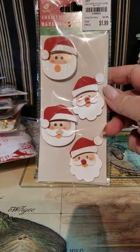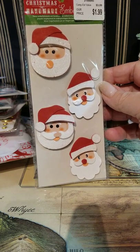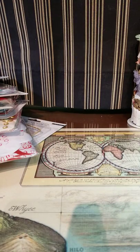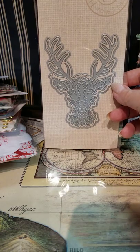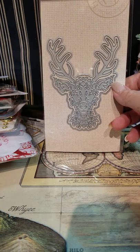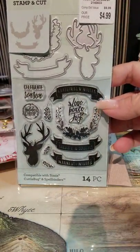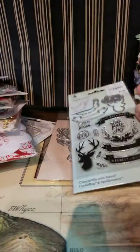I passed these guys up three or four times at Tuesday morning and decided I should grab a couple. I have some littles in my life I want to do little things for, so these would work for that. I think I went deer die crazy. I got this one because I have friends really into outdoor stuff and the guys in my family are very outdoorsy. Masculine things are not the easiest to find sometimes. I thought it was very lacy looking and I can use it for cards and gift tags for some of the guys.